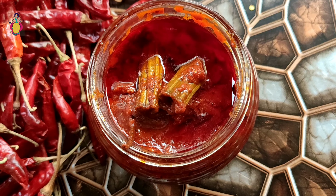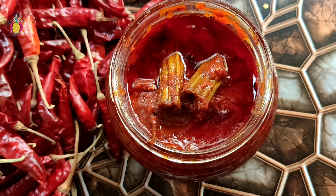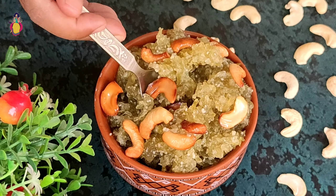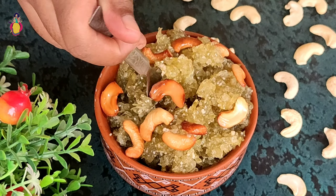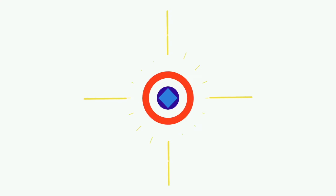Today I am going to make a special dish. Do not miss anything. I am going to check out the dish.